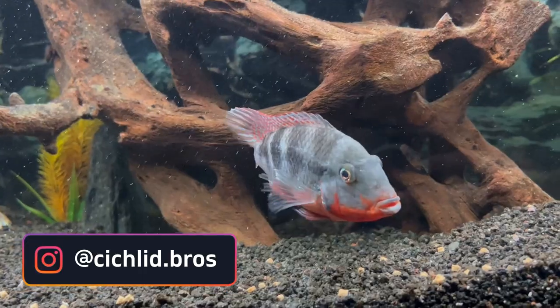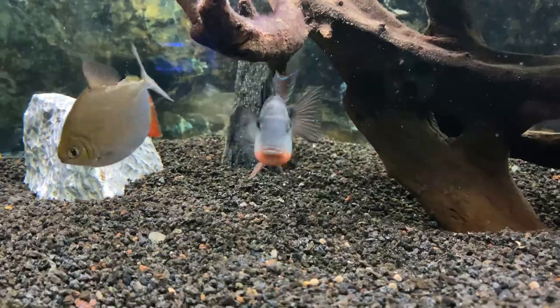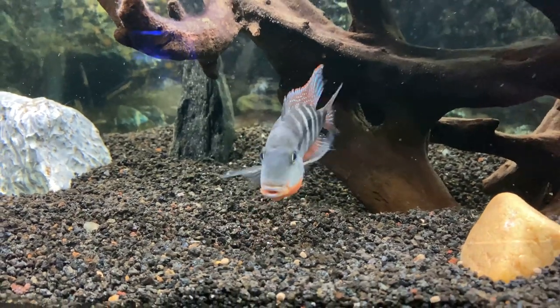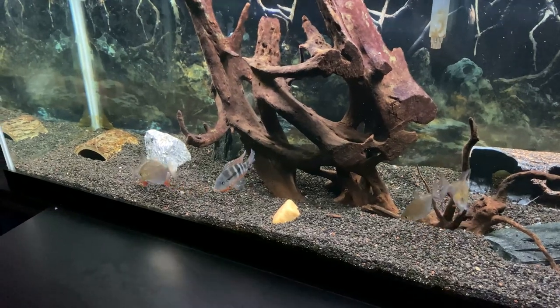Today's video is a top 10 list for tank mates for a firemouth cichlid. I currently have a male firemouth in my 75 gallon aquarium behind me here, located in my high school biology classroom. Sometimes finding tank mates for a firemouth can be a bit tricky, so hopefully this list helps. Let's dive right in.